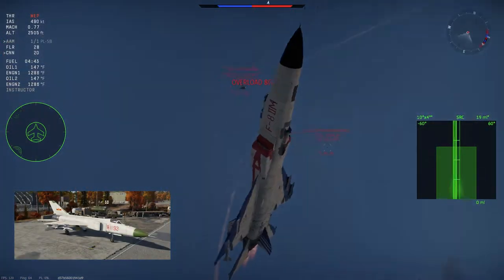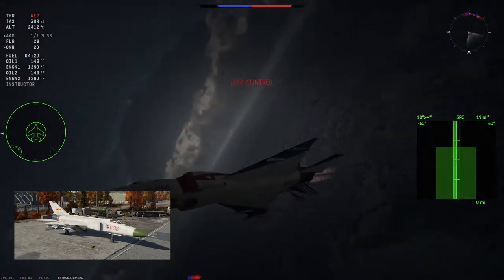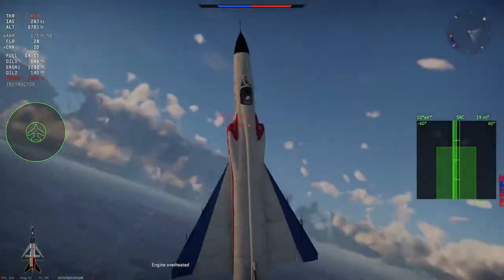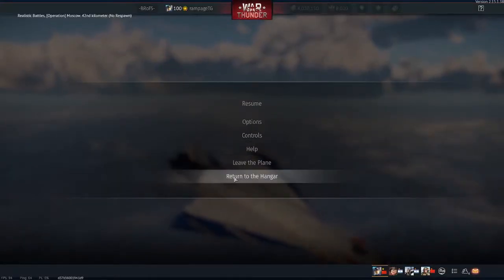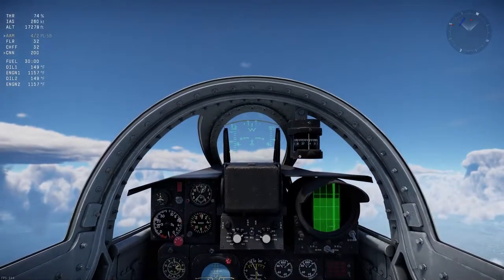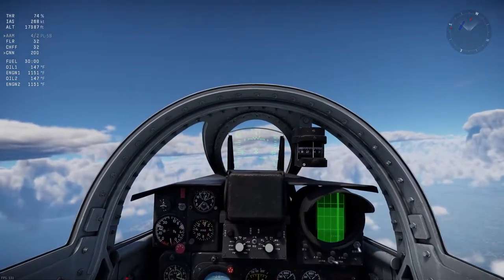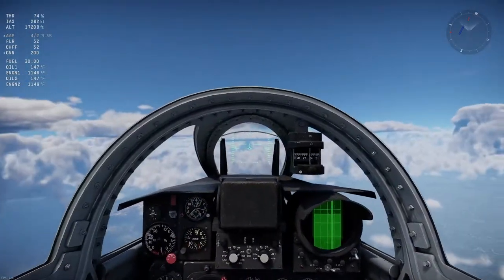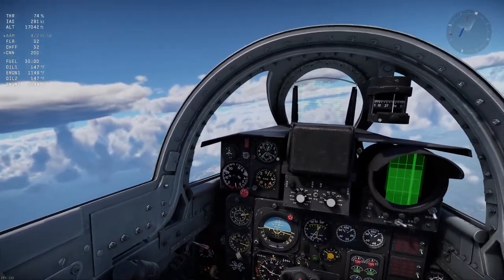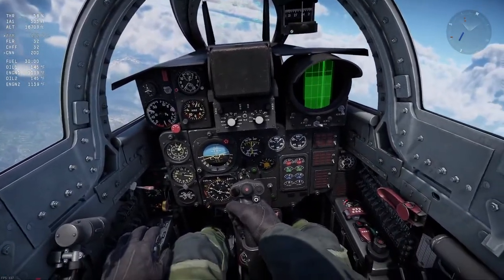You only get one skin for the J-8B currently, which is pretty bland. There are a few decent live skins available linked in the description. A neat fact about the default skin is that the real-life plane marked 81192 is well known for having crashed into an American P-3 patrol aircraft. The J-8B has one of my favorite cockpits in the game — forward visibility is a bit cluttered due to bulky window supports, but you have good side and rear visibility. The angle of attack and G counter are on the top left of the instrument panel, navigation instruments on the bottom left, engine gauges on the bottom right, and your radar in the top right.